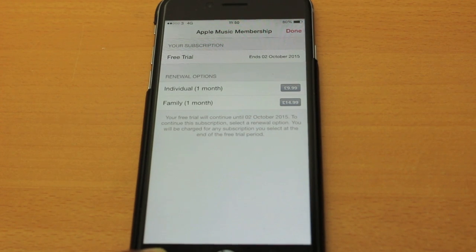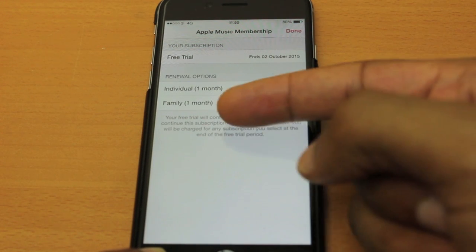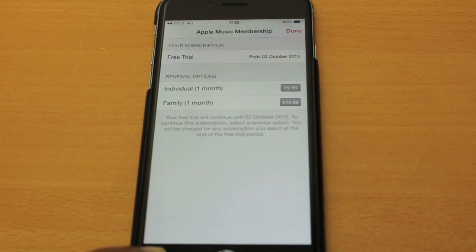So here we have your subscription window. You'll see Individual and Family, and just below this you will normally see automatic renewal. I've already turned mine off, so that's why it's not there, but you'll just simply toggle to the left-hand side and the job is done. Hopefully that helps!